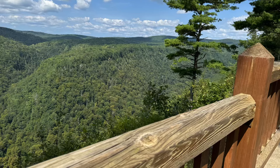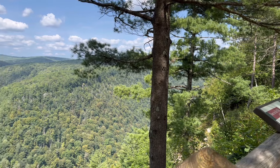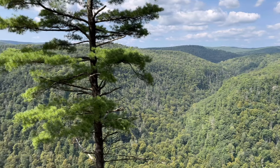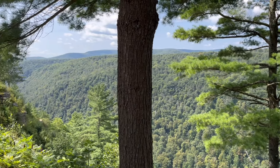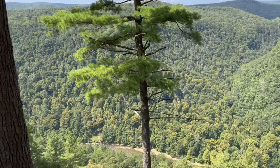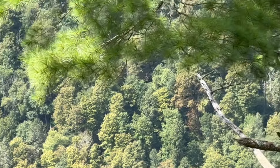I want to share with you a most magnificent discovery that we made last week. This is the Pennsylvania Grand Canyon. What a sight, breathtakingly beautiful as far as the eye can see. God's bounteous beauty is evident. The trees cover the hillsides and on display were all of the different types of wood found on these hillsides. You can also see the creek running through it where we did see some kayakers going by.